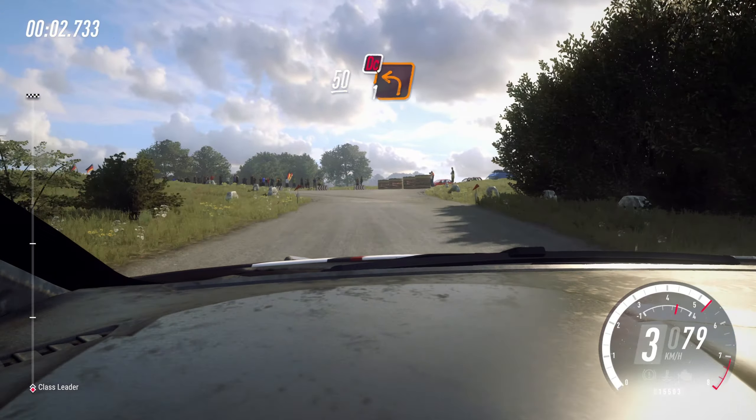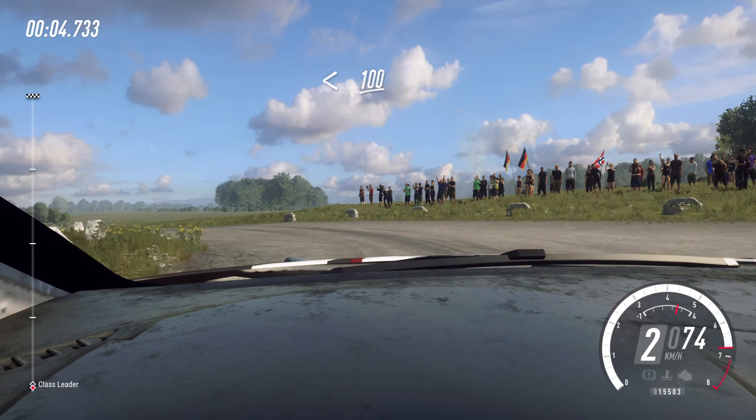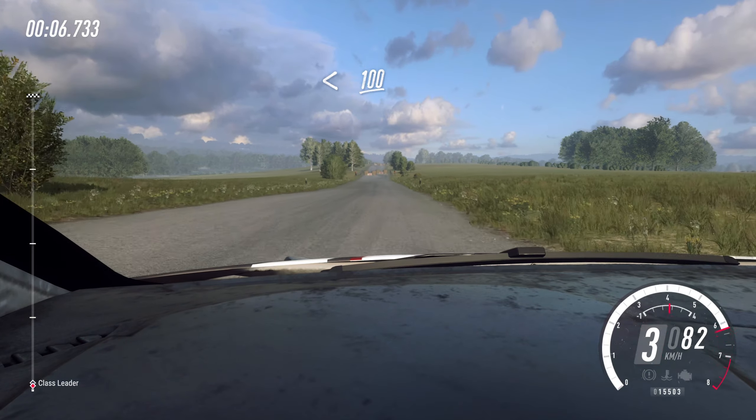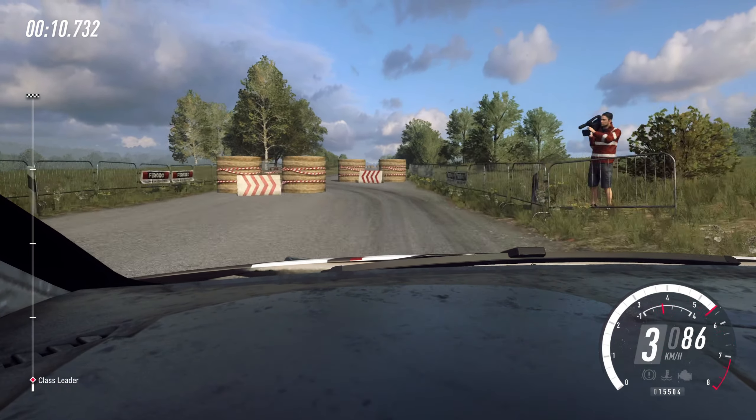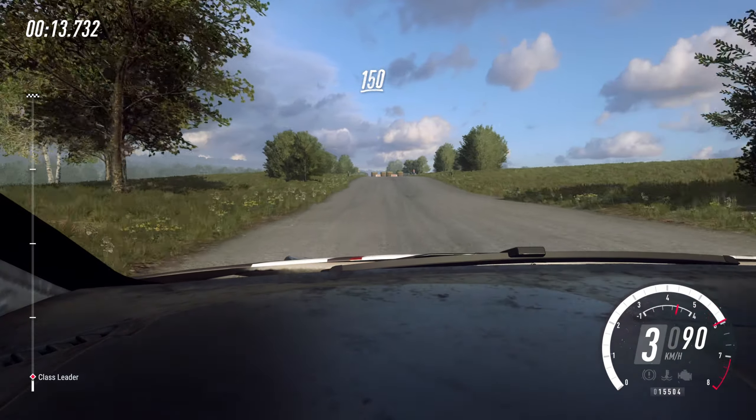50. Turn one left. Don't cut. Opens. 100 to chicane. Right entry. 150. Chicane. Left entry.